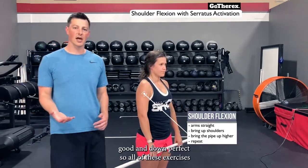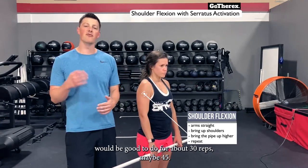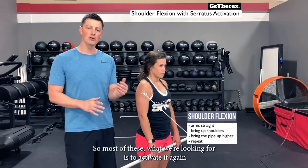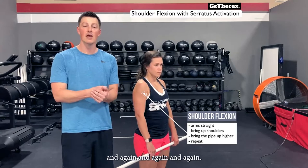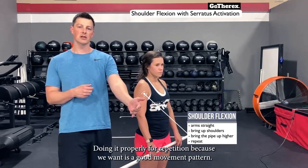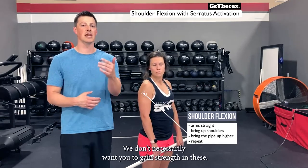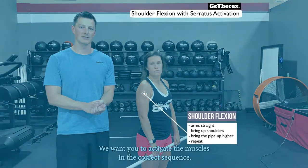All of these exercises would be good to do for about 30 to 45 reps. We're looking for a neuromuscular connection — activate it again and again properly, because we want a good movement pattern. We don't necessarily want strength gains; we want to activate the muscles in the correct sequence.